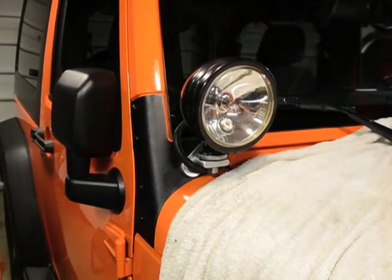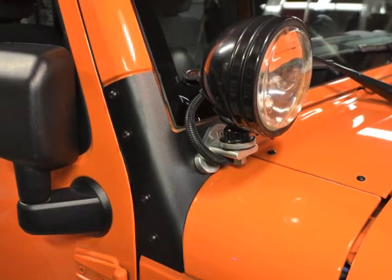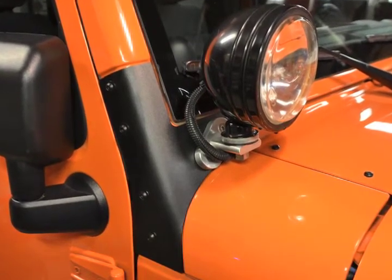Double check all bolts to ensure tightness, then reinstall your auxiliary lights. Repeat the process on the other side support and you are done.